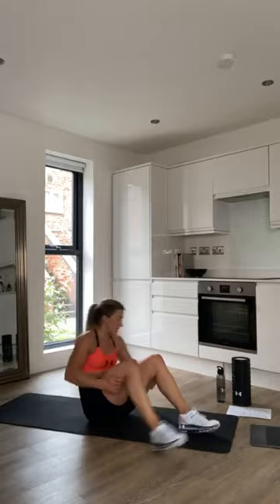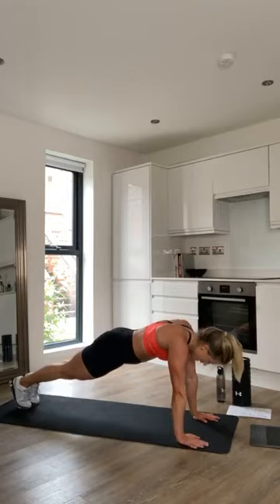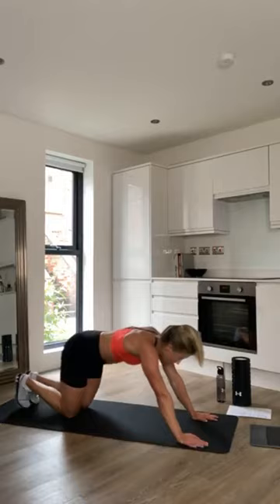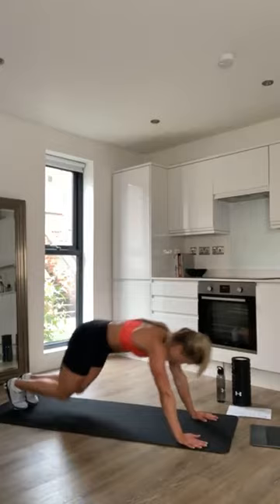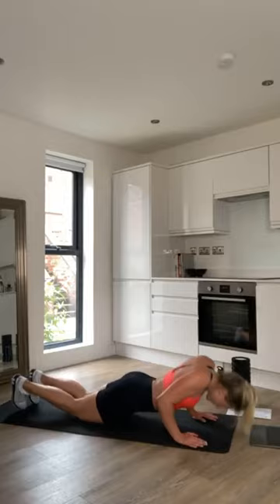Last exercise — eccentric press-ups. Nice and steady, this is the last one then we're done. Go onto your knees if you're struggling. Nearly done, 10 more seconds. And the last rep, nice and slow. And we are done — well done, guys! That was a hot one.